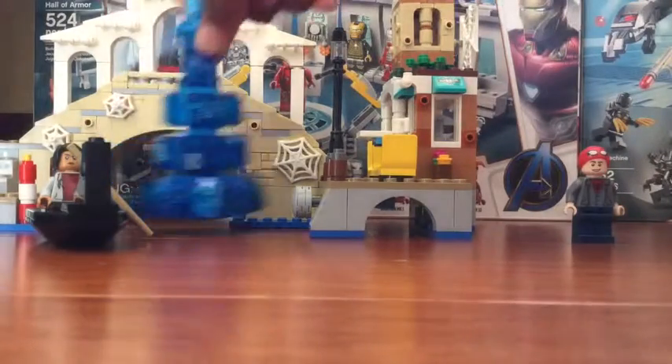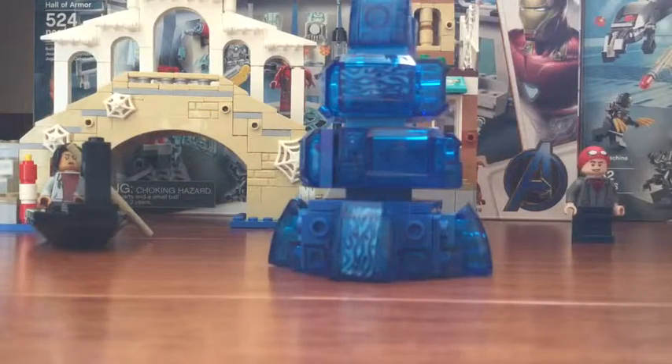The next one is Hydro-Man. This one's too big for the camera. Here is Hydro-Man — he has a bunch of water under him, and then he's on the top. He's pretty cool.